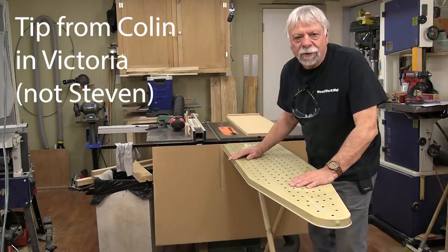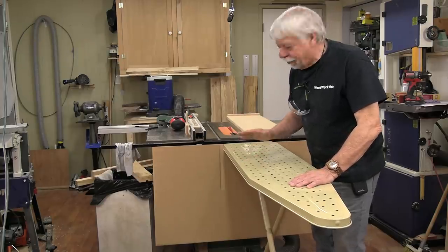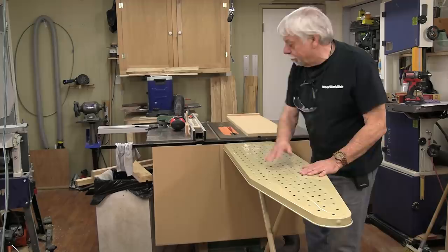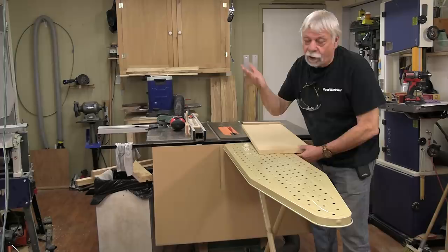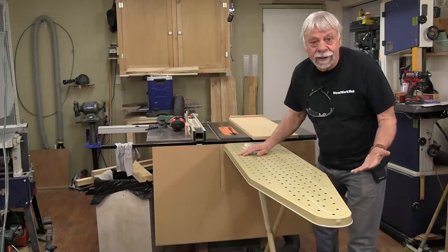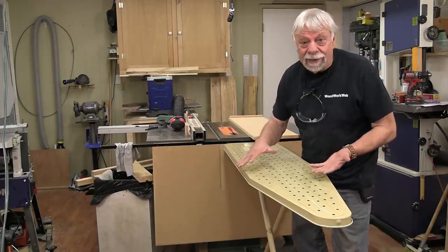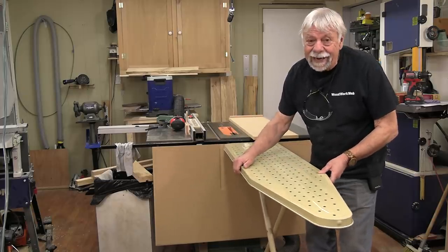This tip comes from Stephen, and honestly I had to chuckle when I saw this because I thought it was such a brilliant idea. What Stephen says is you can use an old ironing board as an outfeed table for your table saw. This is a great idea because you can get these at thrift stores for next to nothing — they're not expensive to buy new. They're easy to move up and down.